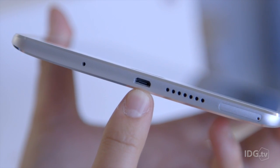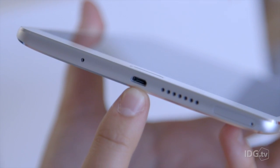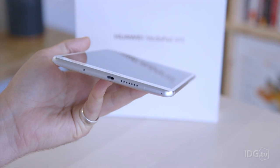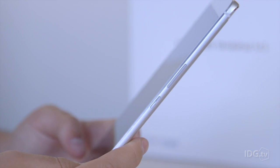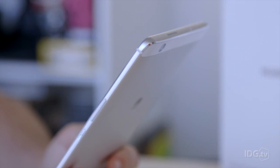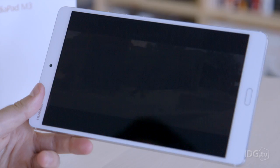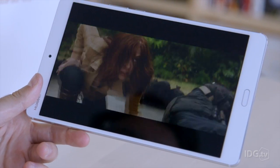Interestingly, Huawei decided to include micro USB on this device, which is slightly odd given the company's track record of using the new USB-C standard on its smartphones. The MediaPad also doesn't include fast charging, which is a little disappointing. The battery, however, lasts ages — it's a 5100 milliamp hour battery, which is great to fit into such a slim form factor.